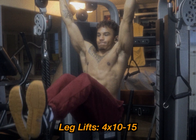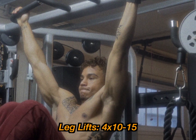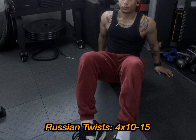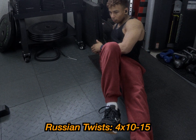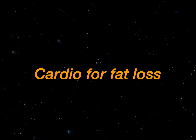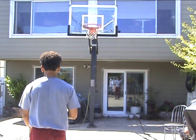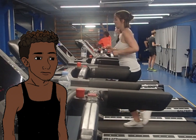I do abs on my rest day. I start with leg lifts, four sets, 10 to 15 reps — if you can't do leg lifts, start with knee ups and work your way up. Second exercise is Russian twist, which works your obliques, four sets, 10 to 15 reps. Finish off with the ab roller, four sets, 10 to 20 reps. If you don't have an ab roller, just do planks for 30 seconds. For cardio, I usually do at least an hour every day. Even if you're bulking, you want to stay relatively lean — make sure to incorporate cardio. I really recommend finding cardio that you enjoy; if you hate the treadmill, don't do the treadmill.